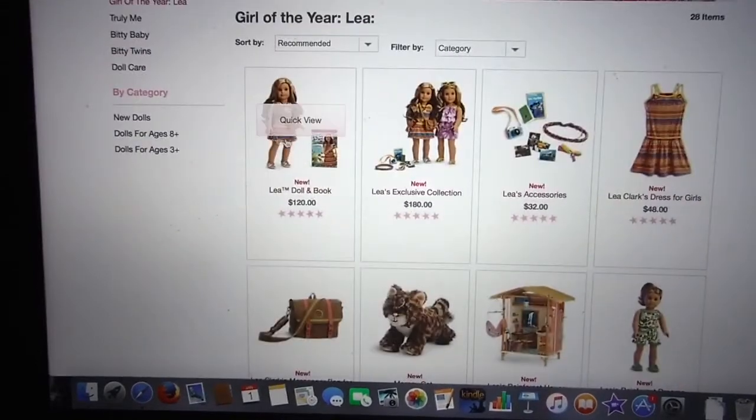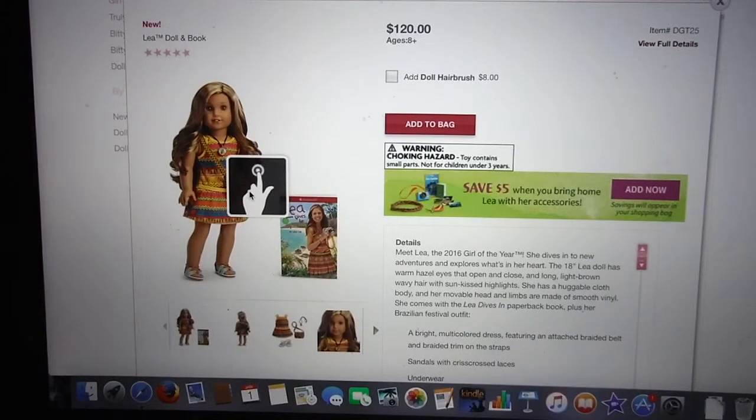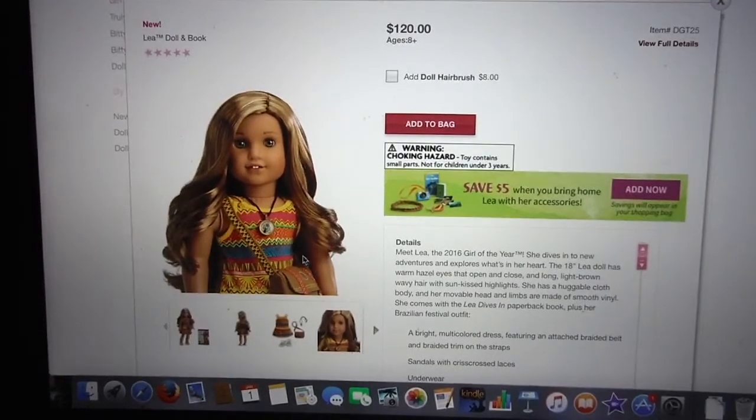So first let's start with the doll. She actually looks really pretty — she reminds me a lot of Kanani, to be honest. Her face is really pretty. I'm not sure what face mold, maybe it's the Jenzika face mold or the original face mold. Her hair is this really pretty color; it's got like two highlights and it's blonde and brown.